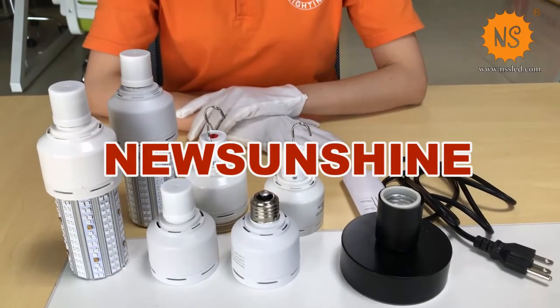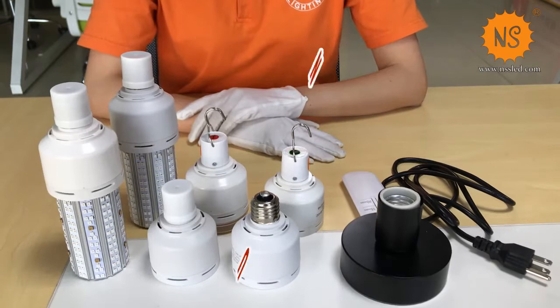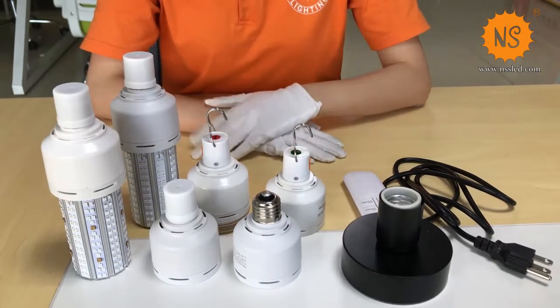Hi everyone, this is Polly from New Sunshine Lightning. Today I'm going to show you our UV germicidal lamp.